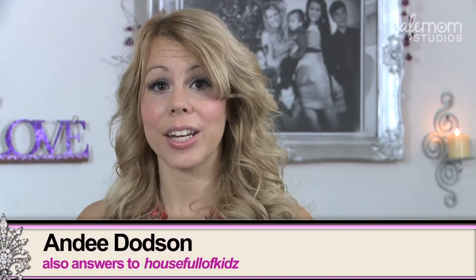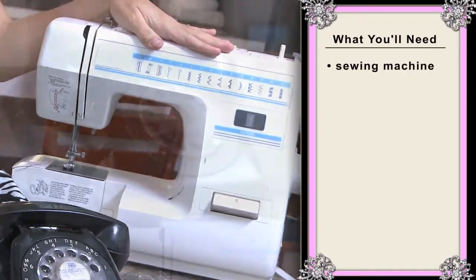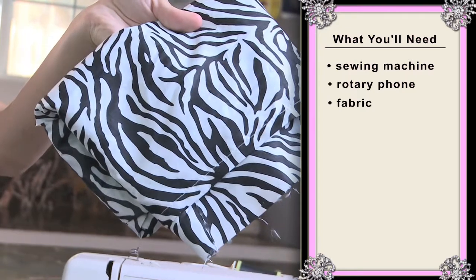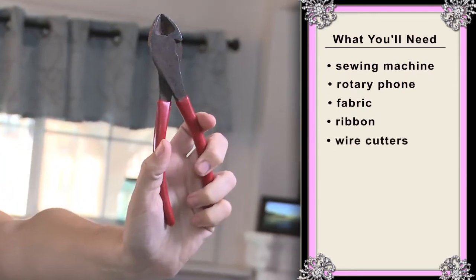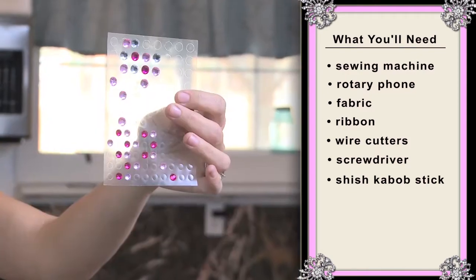CafeMom member Mama Flynn wrote in asking what I could do with her old rotary phone. Boy, do I have a surprise for you! For this project you're going to need a sewing machine, a rotary phone, some fabric to line the inside of your purse, some ribbon, wire cutters, a screwdriver, a shish kebab stick, and some bling.